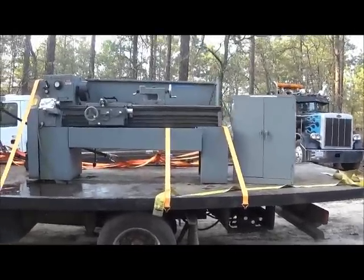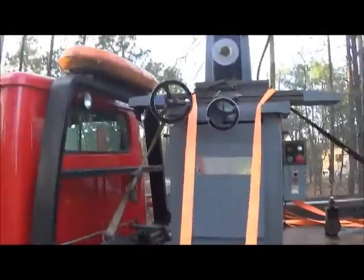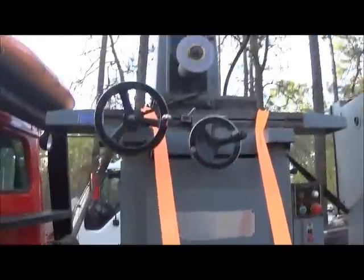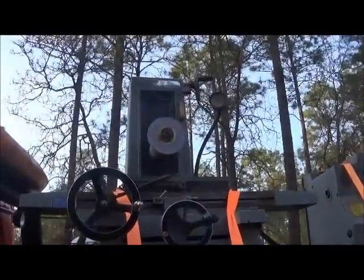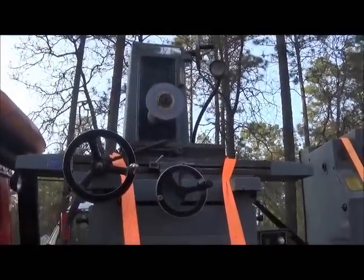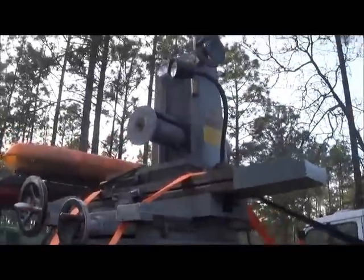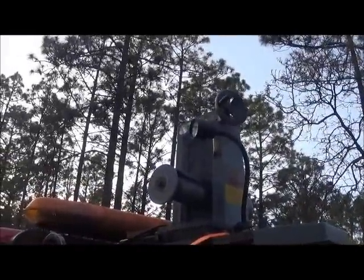Hey folks, Jonathan here. Picked up some more machines — like I really needed more — but couldn't pass the deal up. Got an Acer surface grinder and it looks like a manual. Got a 6 by 18 chuck, it's a permanent magnet chuck. I've never had one before, so I'm pretty new to that.